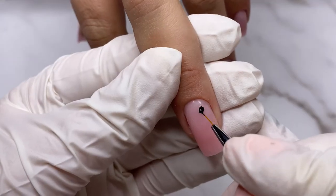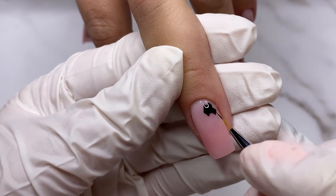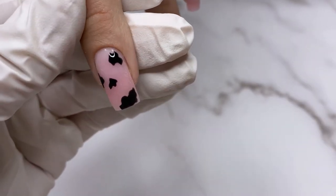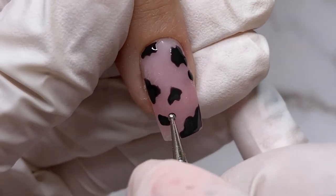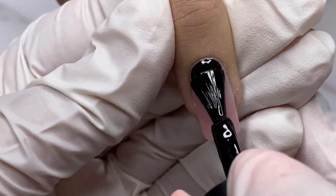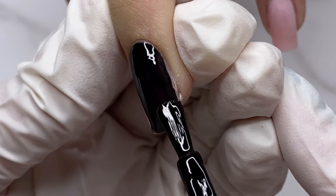I take a small amount of gel polish and start to draw this shape which I'll call animal print. I try to make smaller and bigger shapes, keeping them thin — don't apply a thick amount. Then I cure for 30 seconds. On the ring finger and pinky I'm applying black gel polish in two thin layers. You can see this is the application in only one layer.